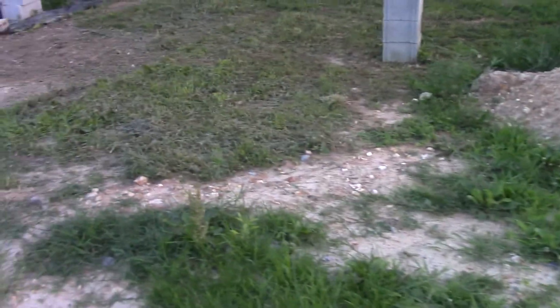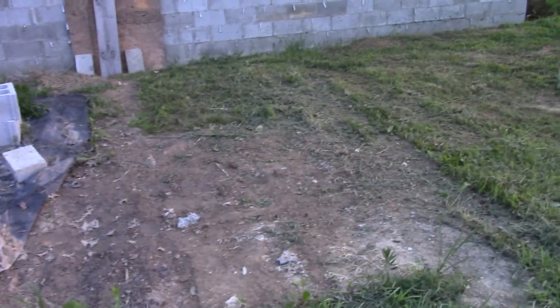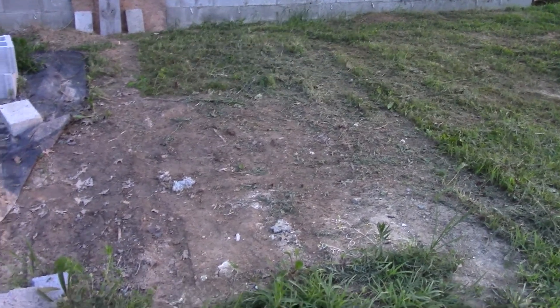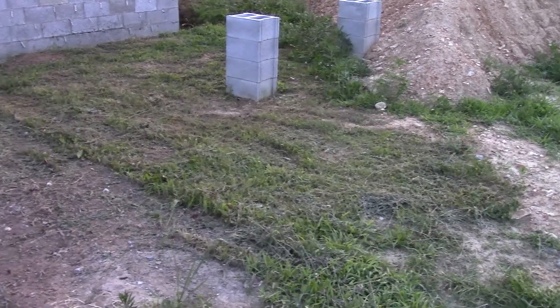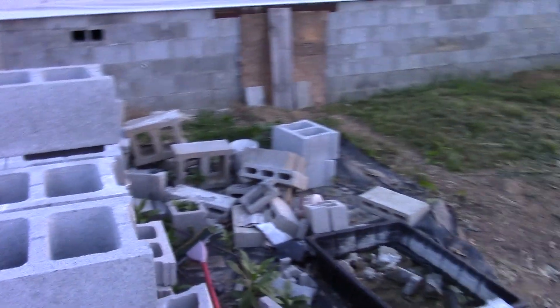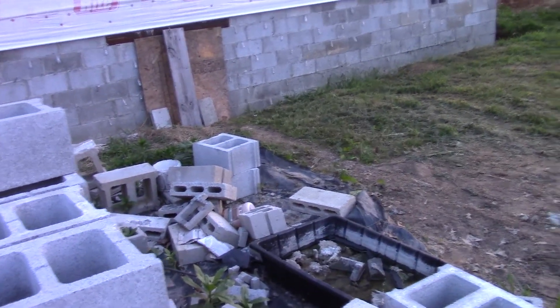We're starting to get some of the excess mess cleaned up to get ready for the brick delivery. I've ordered it and they're waiting on me to give them the word, but it's been raining so much they can't get their little forklift thing around to set the bricks around the house — I sure can't carry them from one end to the other — so we just have to wait until we get a good dry spell and then they'll come drop them all off.